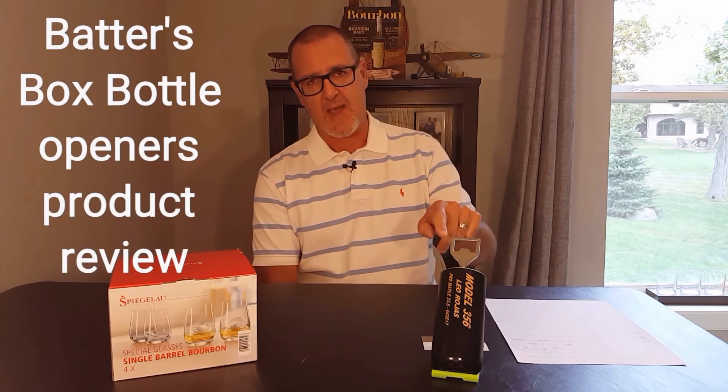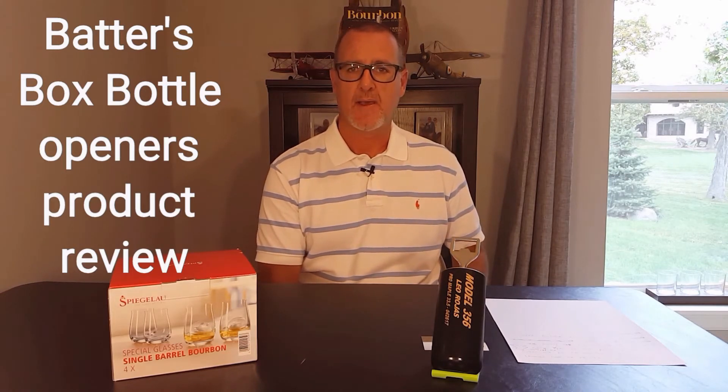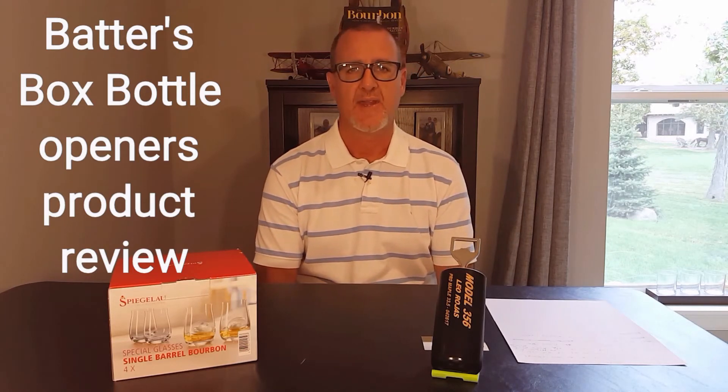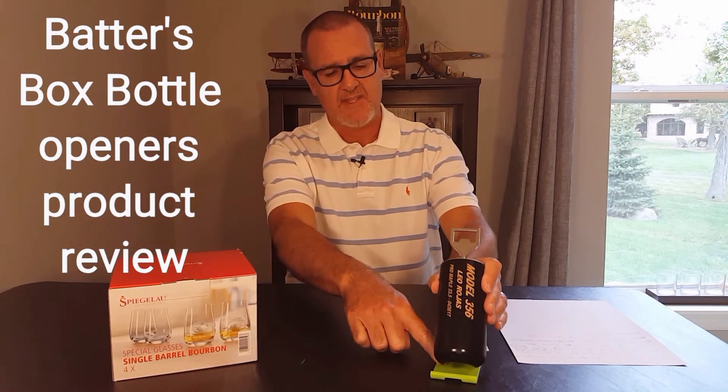With that being said, I was sent this product — a bottle opener from a company by the name of Batters Box Bottle Openers. They were nice enough to send this to me and ask that I do a short review of it. This is one of those items I wanted to start getting into with product reviews, and I felt it fell right into that category.